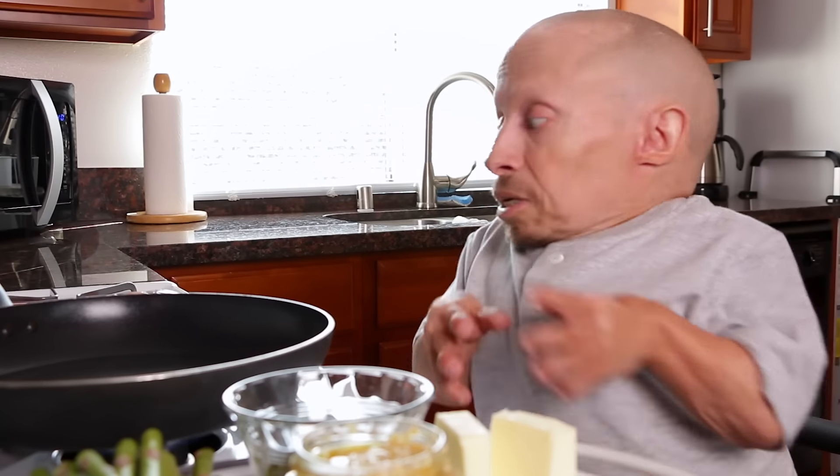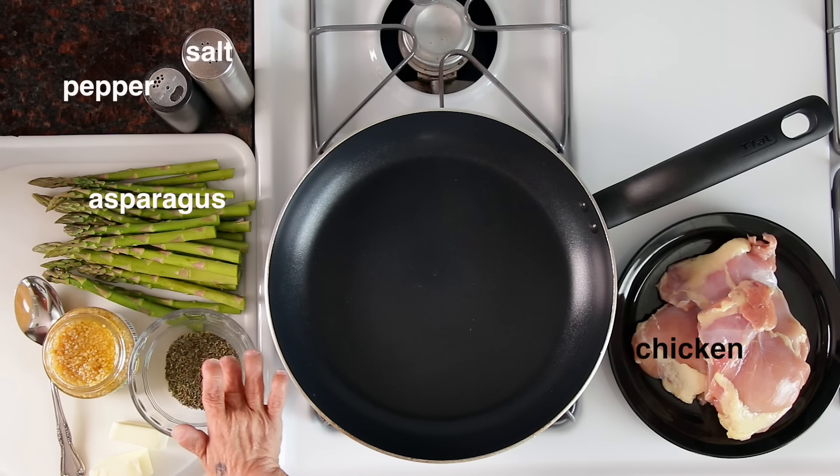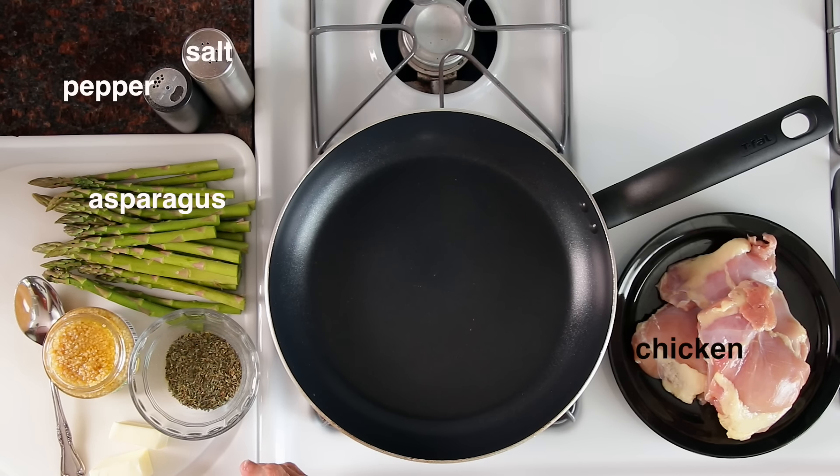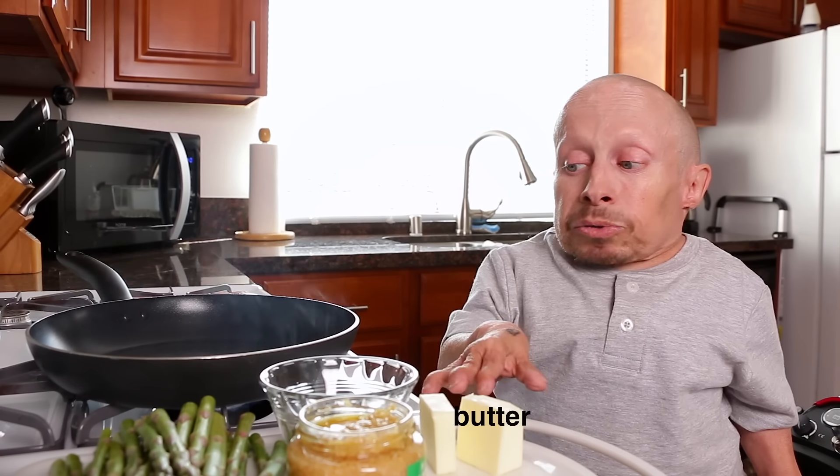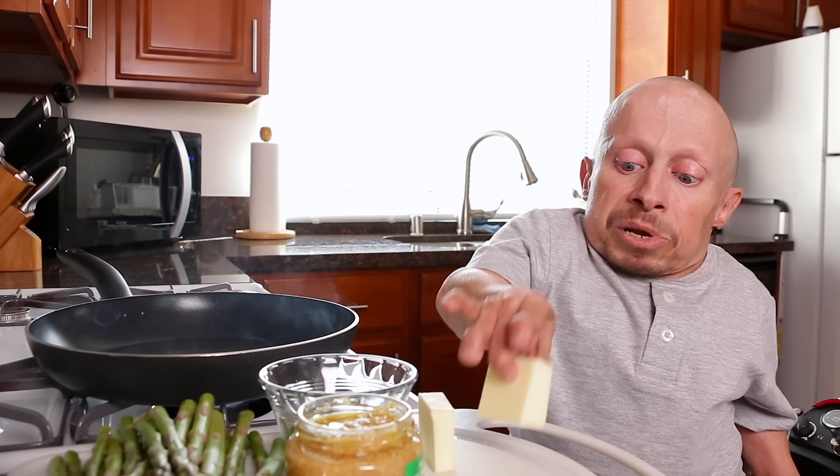Today we're making garlic herb chicken with asparagus. I've got my chicken, my asparagus, and my herb mix — which is oregano, thyme, and basil with a little bit of onion powder. Then I have my extra virgin olive oil, minced garlic, and butter that I need to put in the pan.